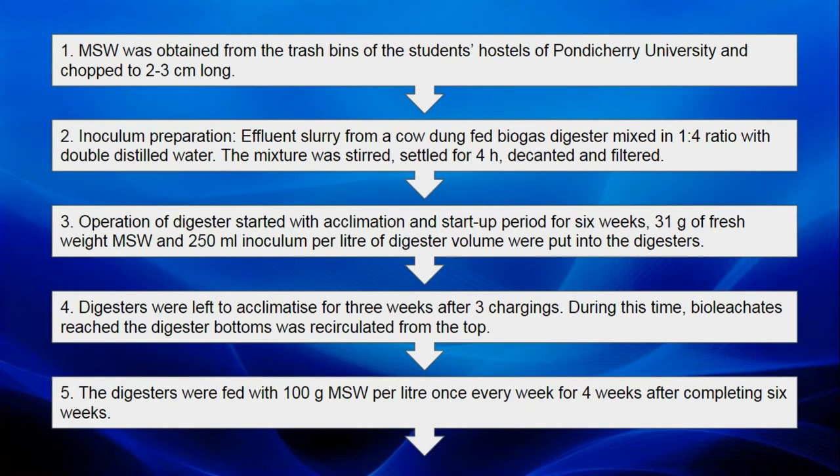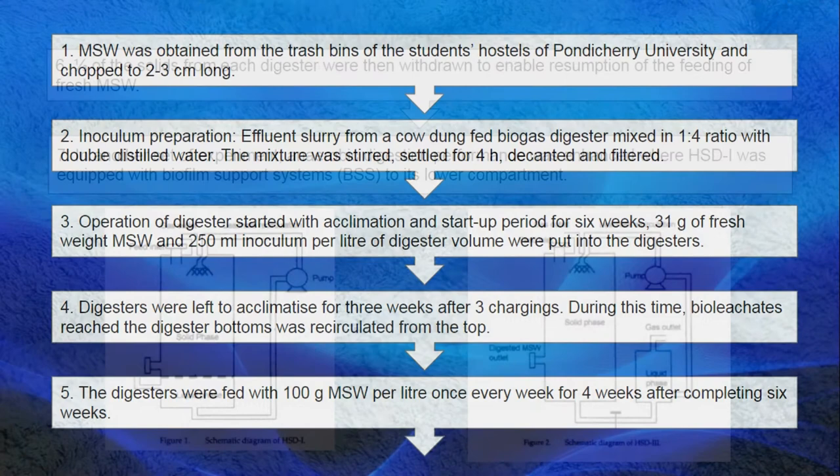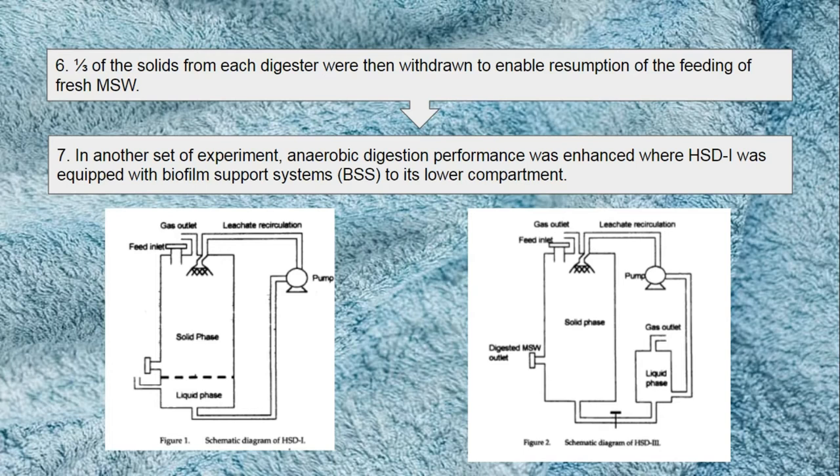The digester was operated with an acclimation and startup period for 6 weeks. 31 grams of fresh weight MSW and 250 ml inoculum per litre of digester volume were put into the digester. Acclimation is important to provide stable anaerobic digestion of the organic fraction of MSW. Digesters were left to acclimatise for 3 weeks after 3 chargings, and biogas leachate that reached the digester bottom was recirculated from the top. Digesters were fed with 100 grams MSW per litre once every week for 4 consecutive weeks after completing 6 weeks of process. One-third of the solids from each digester were then withdrawn to enable resumption of the feeding of fresh MSW.